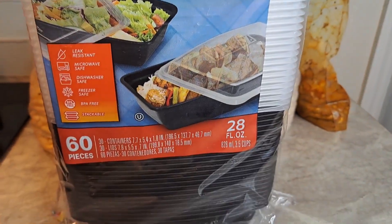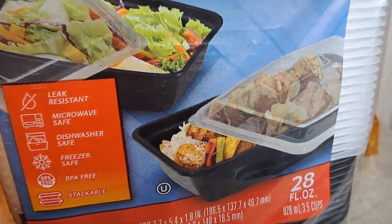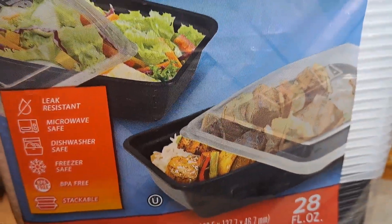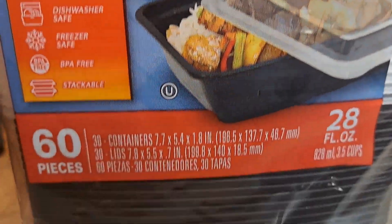Welcome back! Today we are doing some meal prep. I've got these little containers here — it's under $10 for these containers. I can't remember the exact price because I've had them for a minute. I'm going to prep some lunches for my daughter, my husband, and myself.